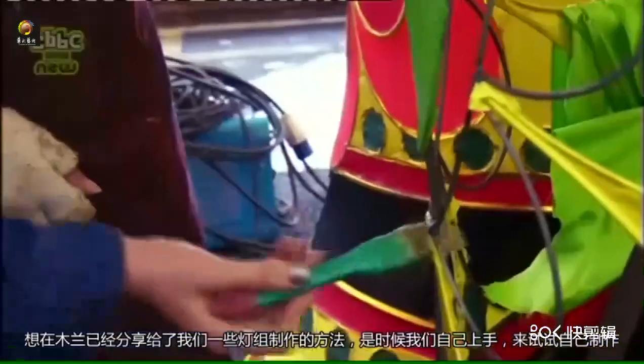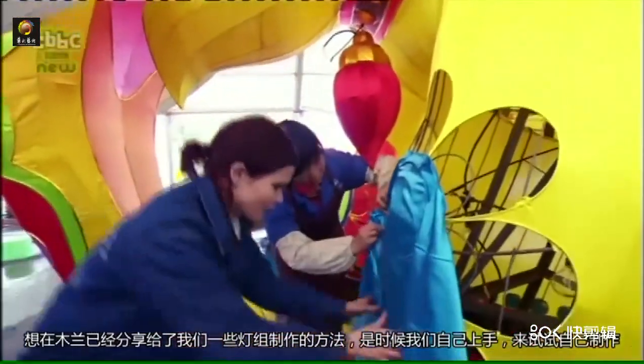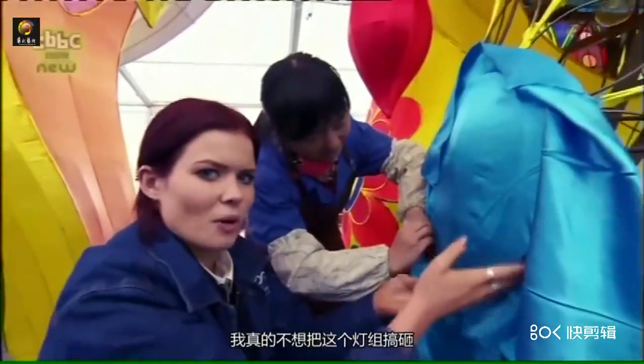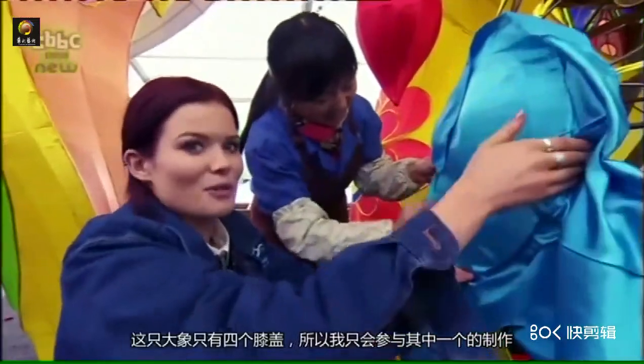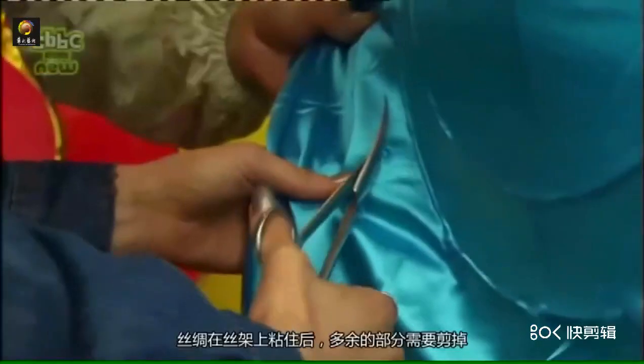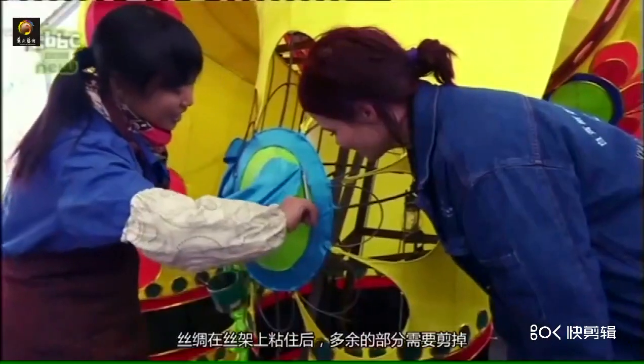Now that Mulan has shed some light on how the lanterns are made, it's time to get hands on and give it a go myself. I really don't want to mess this up. This elephant's only got four kneecaps and I'm doing one of them. Once the silk is stuck on, the excess material needs to be cut off, and neatly.